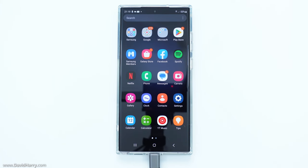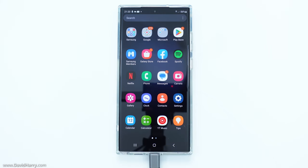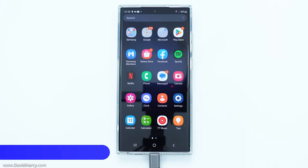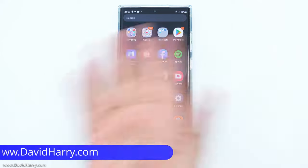So a couple of very rough takes there, but I was doing it all in real time and you could definitely see that this was all working. So this is exactly how you use wired headphones with your Samsung Galaxy S23 Ultra whilst being able to power them and also use stuff with microphones going into it as well. There will be Amazon links to everything used in this video in the description below. If you've liked the video, give it a thumbs up, a sub to the channel would be awesome. I'm David Harry — thank you very much for watching this video. Take care and goodbye now.